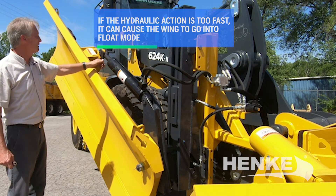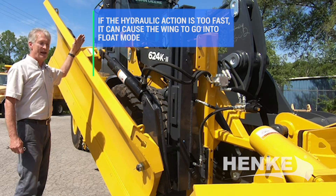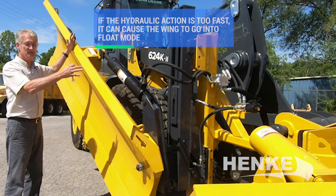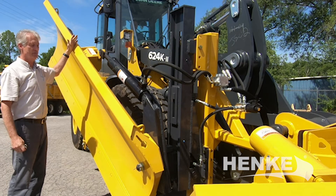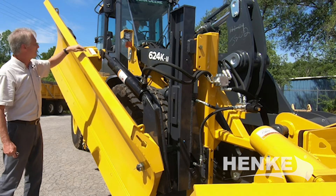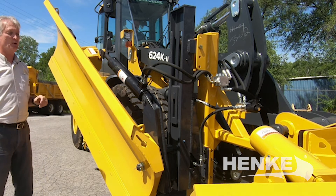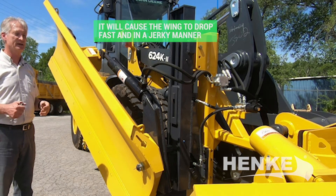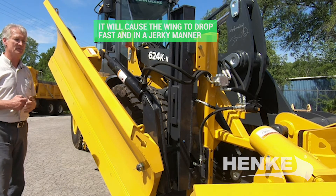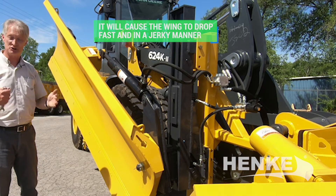With fast hydraulics, this rod can shoot out, move the float link off the stop, and the wing will basically be in float while it's still up in the air. When that happens, eventually the wing is going to come out and fall down, using up its available float travel until this float link hits the stop — resulting sometimes in a sudden drop of six to eight inches.